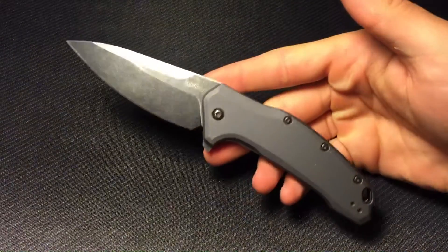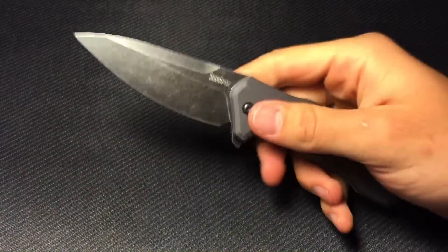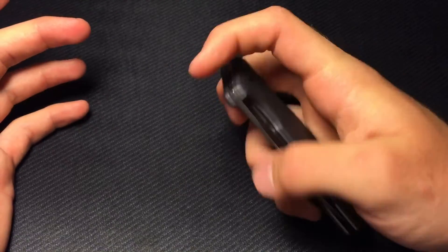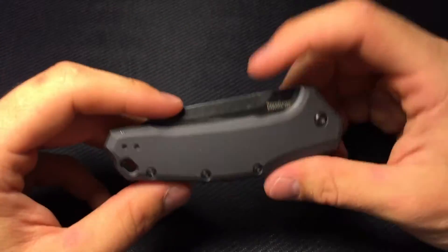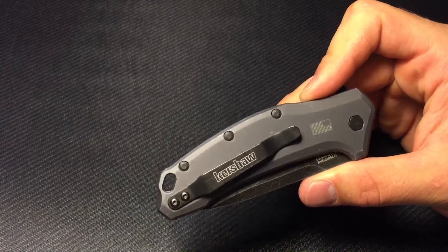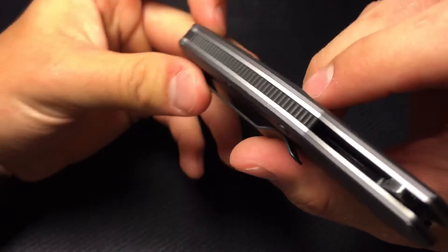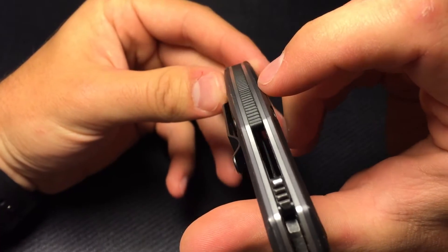Why do I think this is such a good deal? I mean, 420 high carbon isn't an amazing steel, and there's nothing about this knife that is just oozing value when you look at it. But if you really get close with it, you have an excellently finished blade, a great drop point shape, one of the best Speed Safe actions I've seen — and trust me, I own a lot of Kershaws. If you like aluminum handles this is great. They do offer it in a glass-filled nylon version too if you prefer that. It is USA made and the fit and finish is just insane for the price.